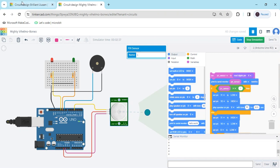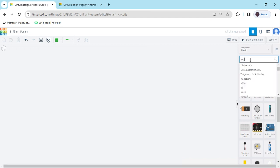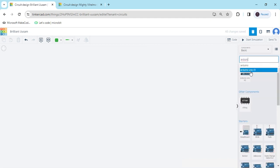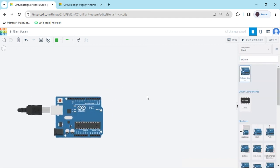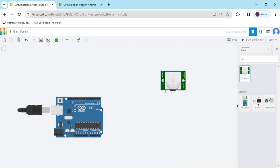Now we start the project. First we open Tinkercad and search for the component Arduino — you guys know — then drag and drop it here. Again we search for the PIR motion sensor and drag and drop it here.